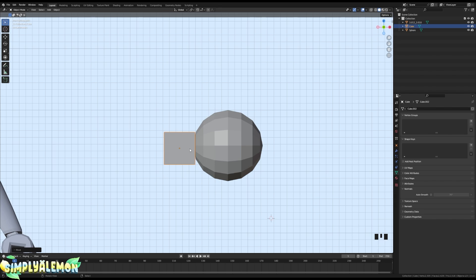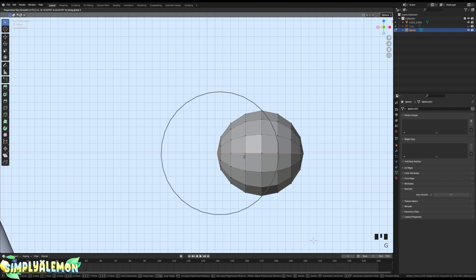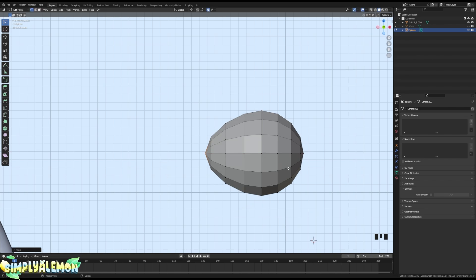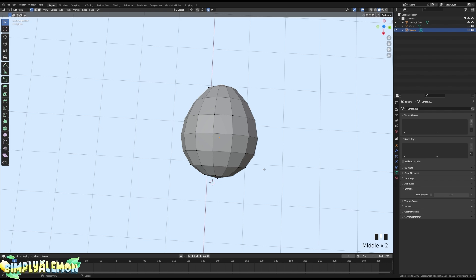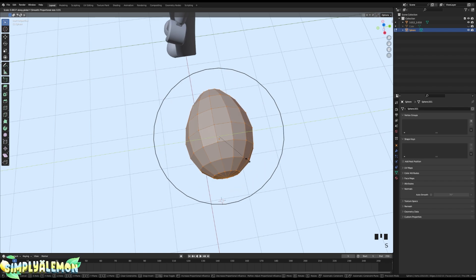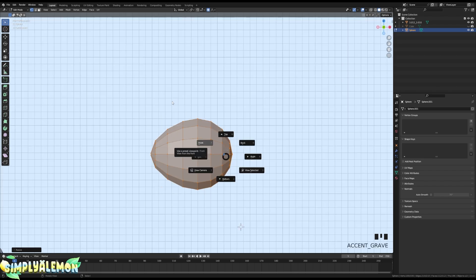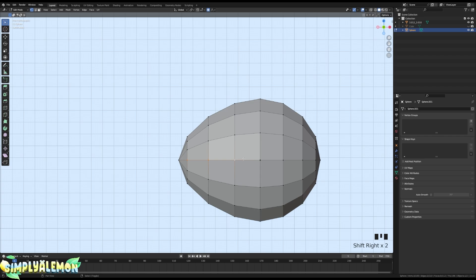Press H on your keyboard while selecting the cube to hide it. Then select your UV sphere and go into Edit Mode. Select this vertex and turn on Proportional Editing. Press G then X on your keyboard and move this out to about right there. Then I'm going to scale this in on the Y axis — press A, S, then Y — and scale it in to about here. Then go into Front view.